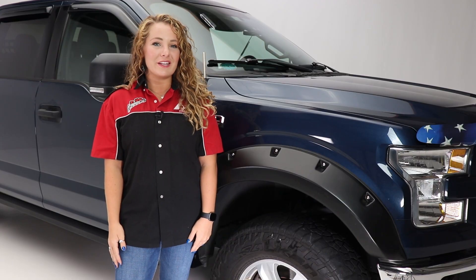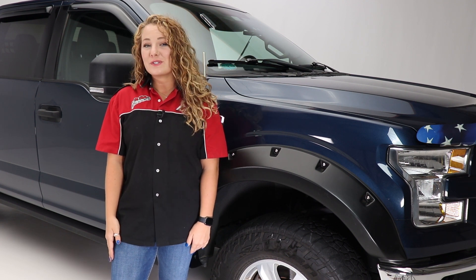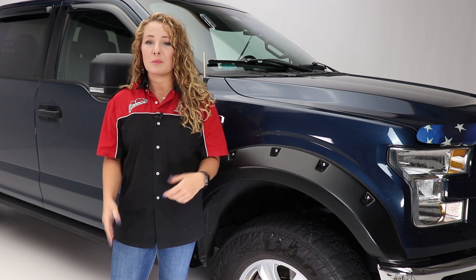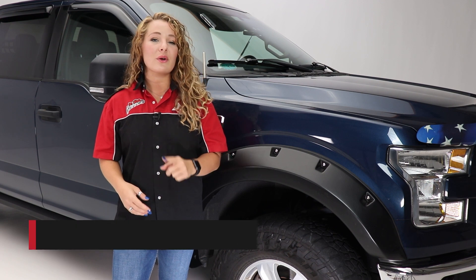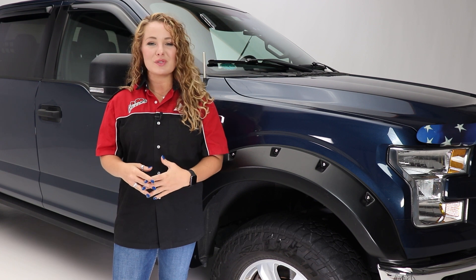Thanks so much for watching our video. Today we took a look at the Rough Riders fender flares from Stampede. If you have any questions or comments, be sure to leave those below. Also check out that description below for product information and numbers, as well as a link to our dealer locator, where you can find a dealer near you who'd be more than happy to help you with the purchase or installation of this product.